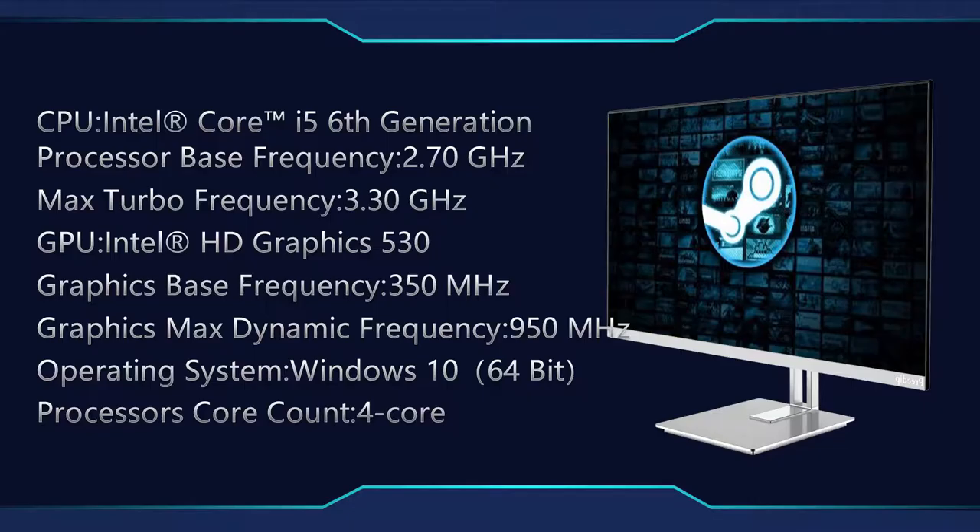Now you will see the product specifications. This is a 6th generation processor. The processor base frequency is 2.70 GHz and the max turbo frequency is 3.30 GHz.